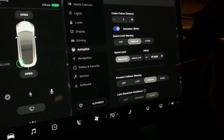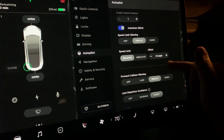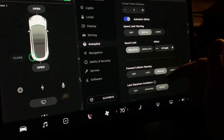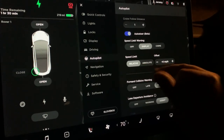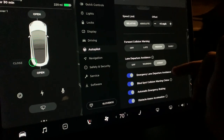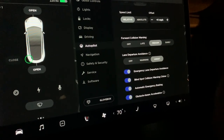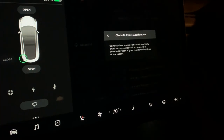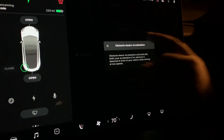Autopilot settings include cruise follow distance, auto steer in beta, and speed limit warning, which gives a display rather than a chime. Forward collision warning is set to medium. Speed limit is relative rather than absolute with an offset option. Lane departure is set to assist rather than warning. You'll also hear a chime for blind spot warnings, and obstacle-aware acceleration automatically limits acceleration if an obstacle is detected in front of you while driving.